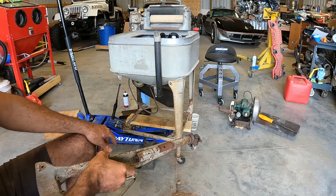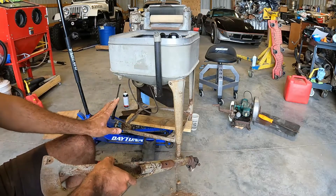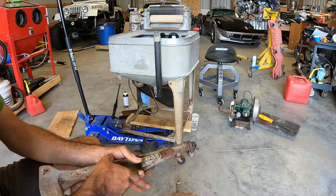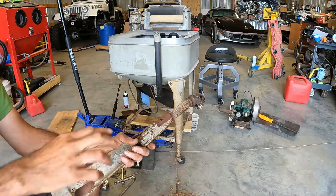Not a lot of investment here. We paid 20 bucks for this, so it's going to be okay if we drill and tap some holes. It's not a priceless antique. So let's go get this one drilled and we'll go from there.